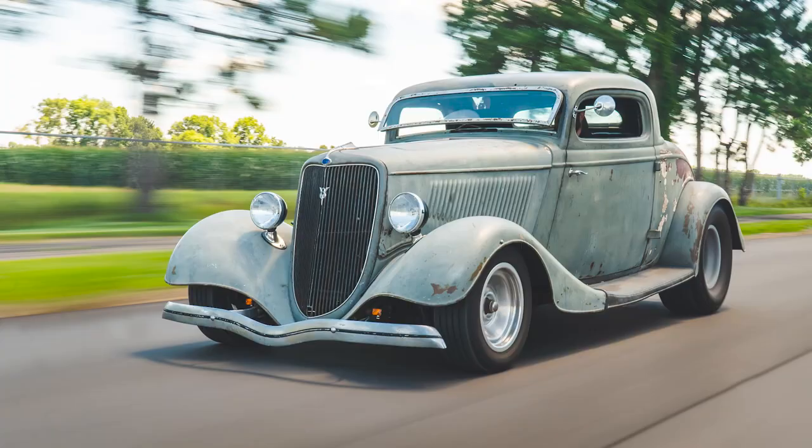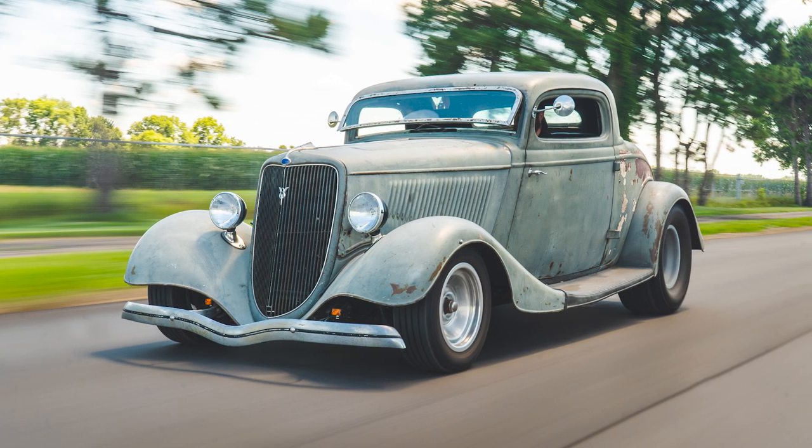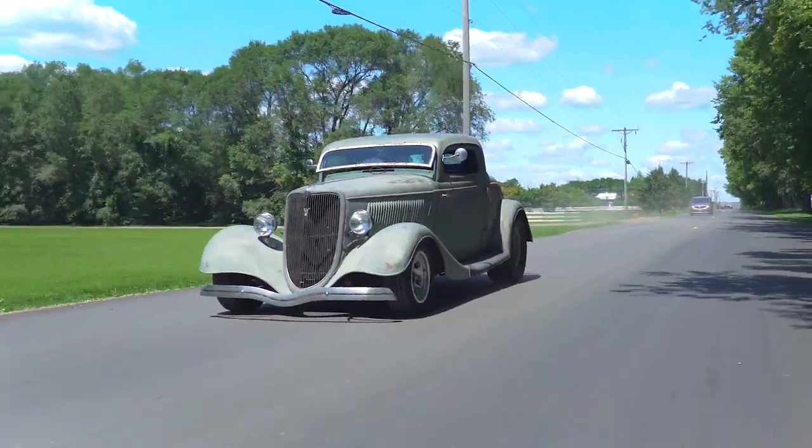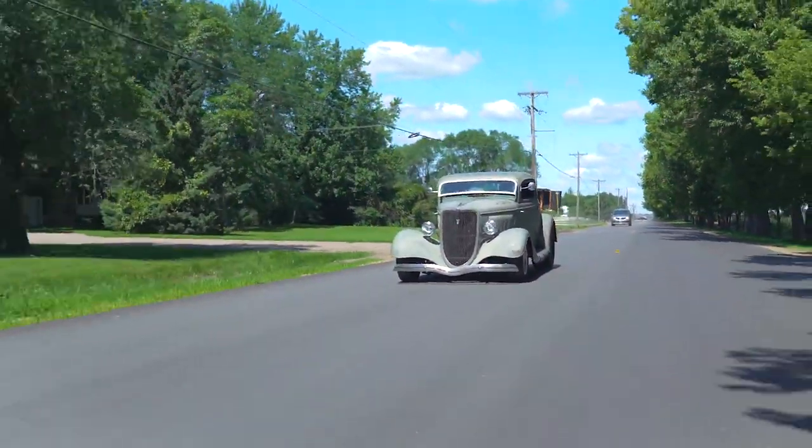Alright, so before we take off — a few weeks ago, we filmed a video all about this hot rod that we're in today, because Dalen ditched us to go pick this thing up for about a week. Anyways, we're going to go around for a rip today and make some sense of the footage that we've got to show you. So here we go.